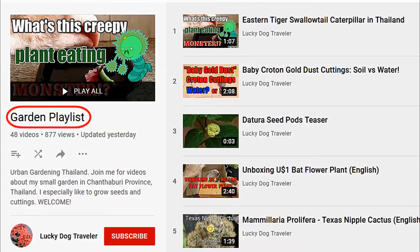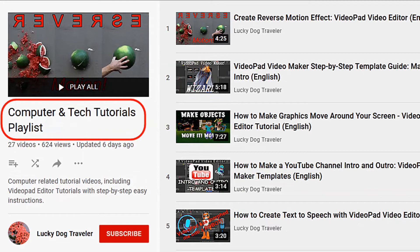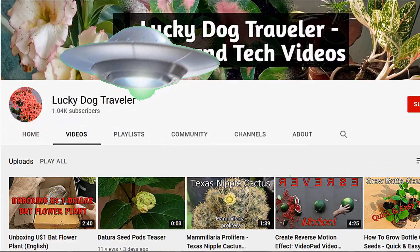Be sure and check out all my gardening videos from my gardening playlist as well as my computer tutorial videos and general interest videos. See you next time.